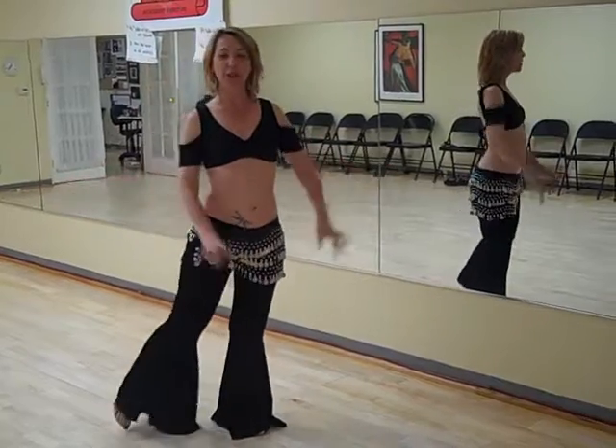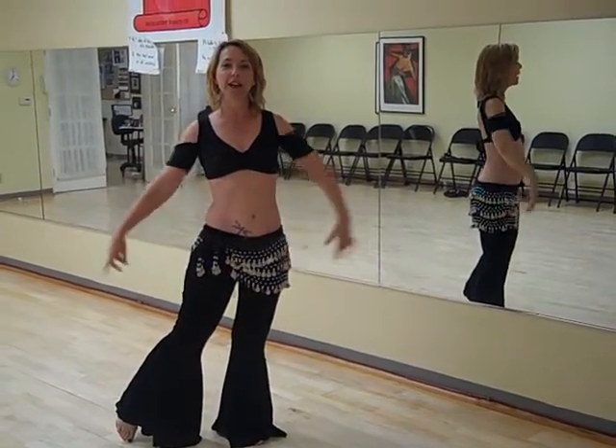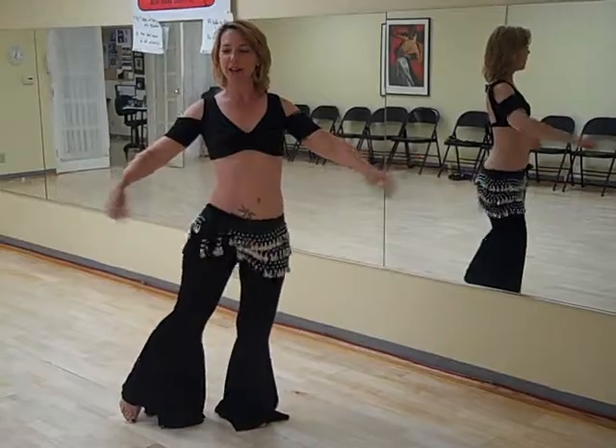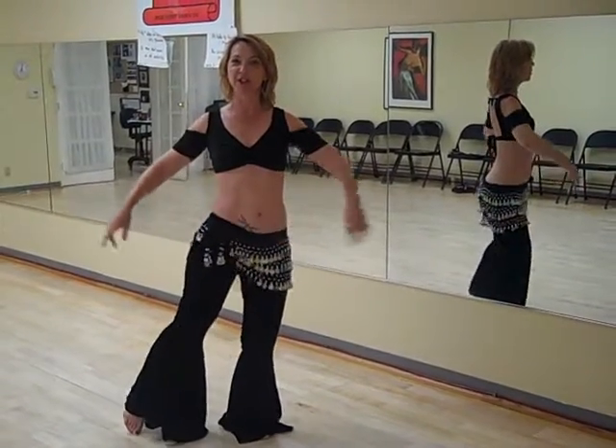What we're going to do is put all your weight on one leg and your toe on the other foot. You're going to lift using your obliques, and you're kind of using your glutes too.